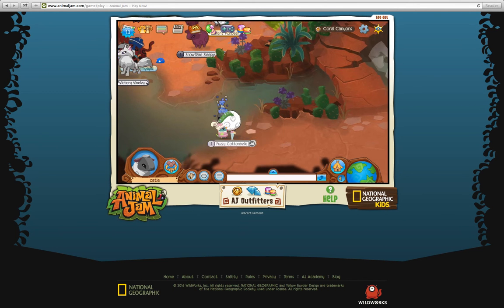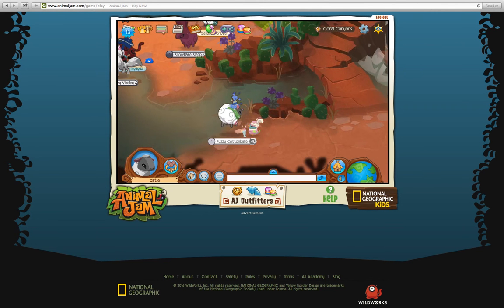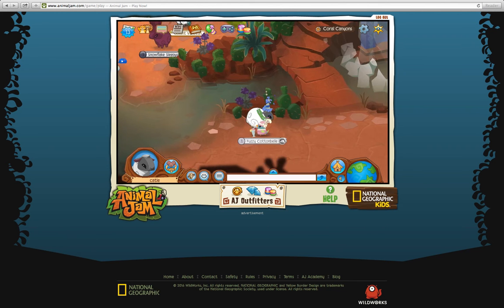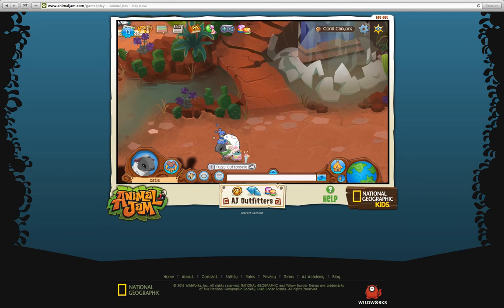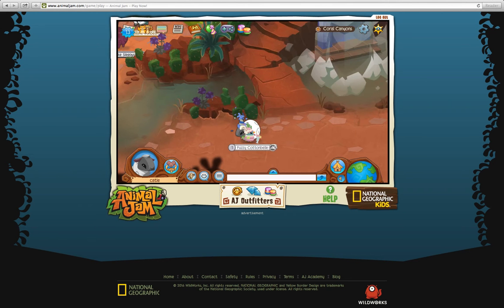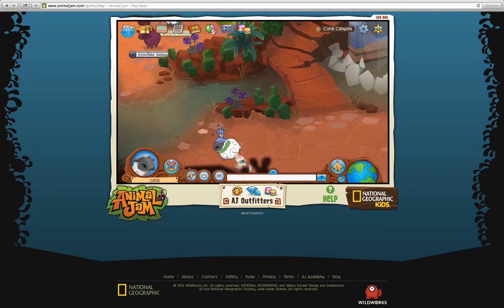Anyways, this was one of the prizes in a message in a bottle. It was the last message in a bottle prize. And basically, you're probably never going to find it again.